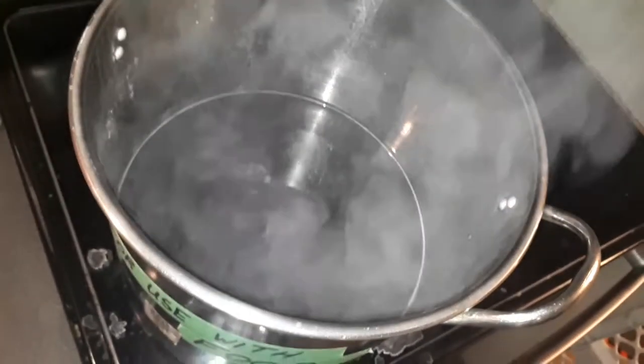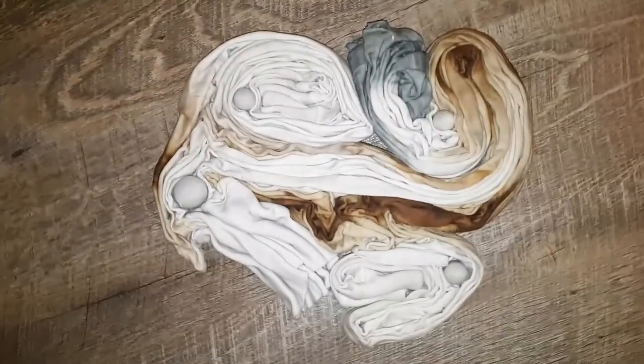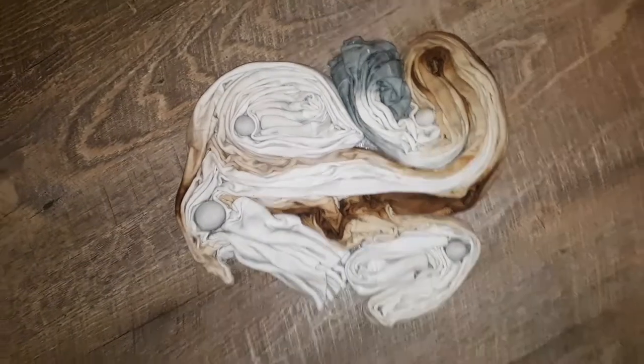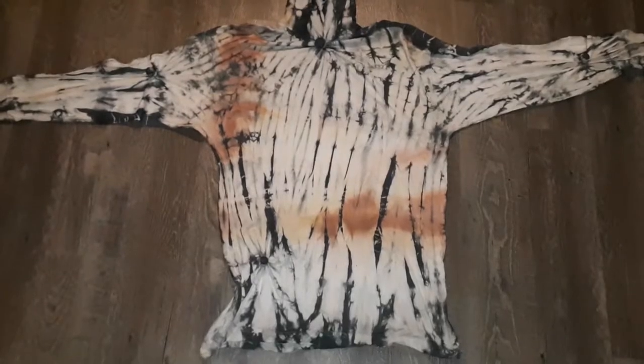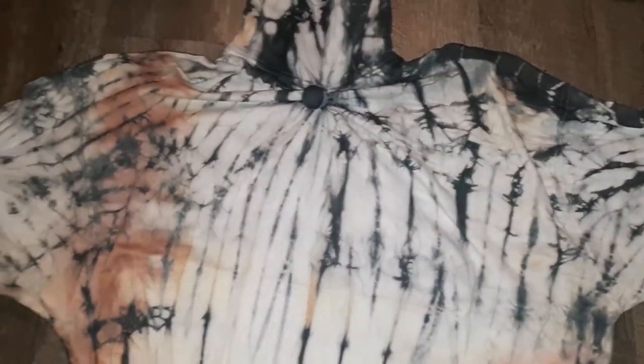Now that I've got that brown transition, I'm going to move on to other colors to do the grain of the wood. Next I'm using a gray — again I bring the water to a boil, add the dye, stir it around, and return it to a boil. In this case I used marbles to duplicate the look of a knot, which is common in most wood. Once you add the marble it's important to fold the fabric along the lines drawn by the marble — you'll understand once you do it.